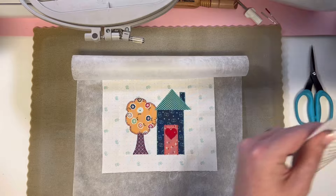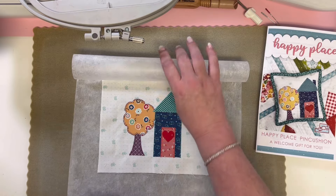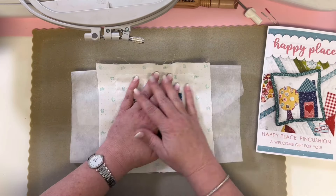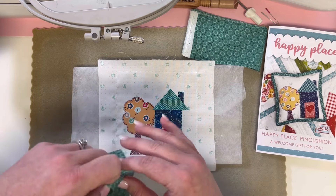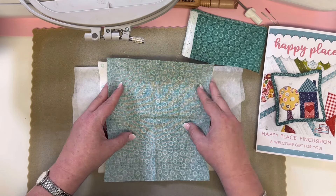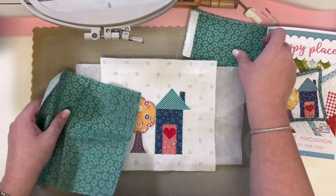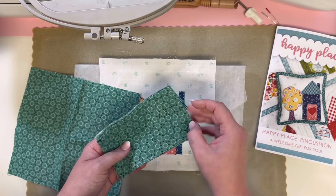Now you'll go to your pattern and follow your assembly instructions. Basically, you're going to take your background fabric — this will be trimmed to the right size — put them right sides together, sew around almost all the way but leave an opening, turn it, stuff it, then sew that closed. Then you'll prepare your binding and bind it. I'll put a link to the binding tutorial for you — it's very simple to do.